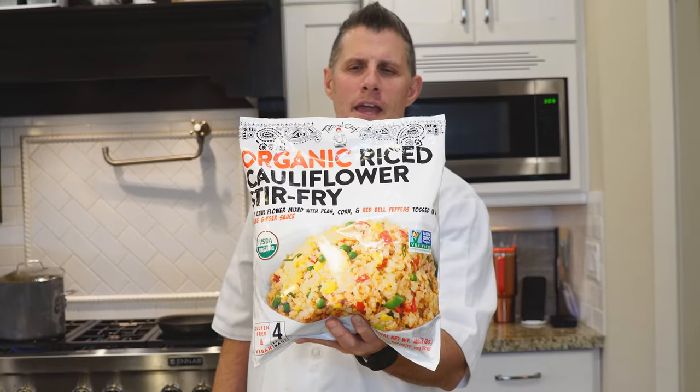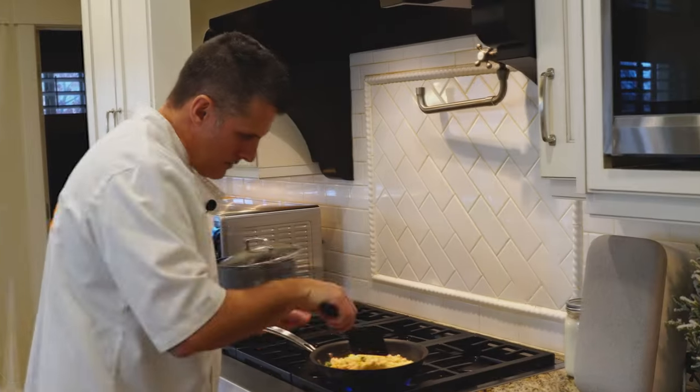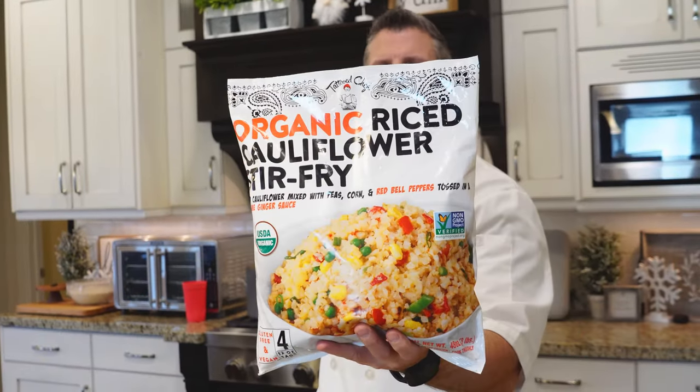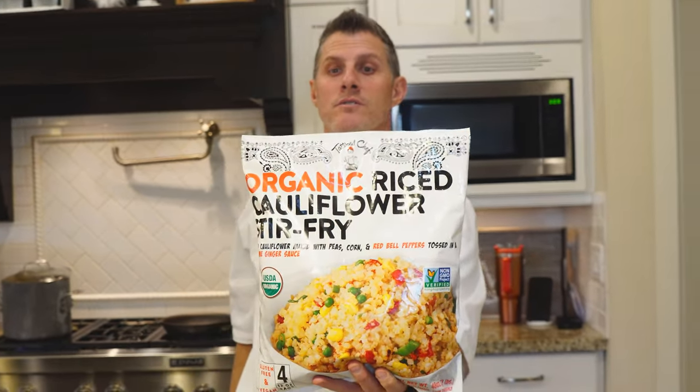Today we are going to be reviewing a hopefully healthy side that I found at Costco. It's called organic rice cauliflower stir fry. I got this by the frozen vegetables in Costco.